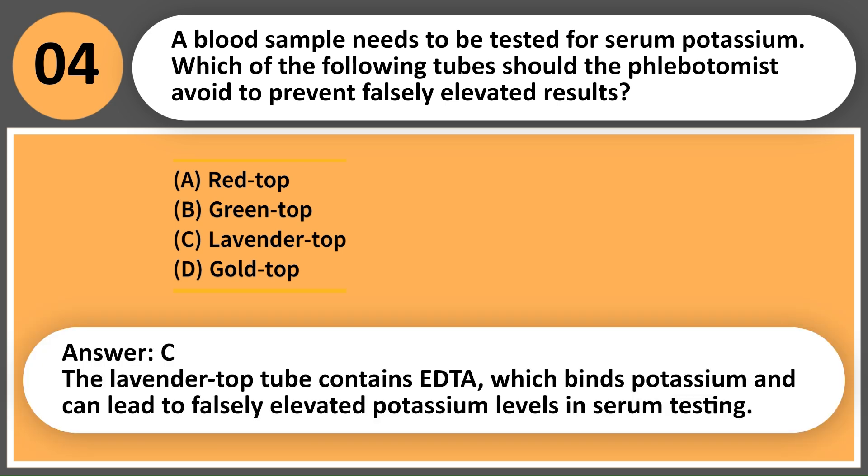Answer: C. The lavender top tube contains EDTA, which binds potassium and can lead to falsely elevated potassium levels in serum testing.